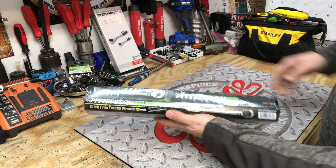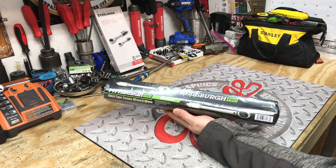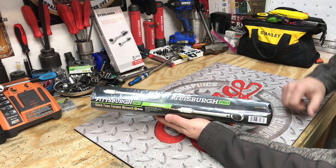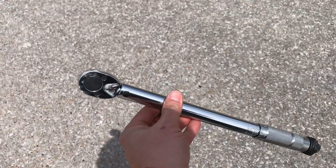Hey guys, what's up and welcome to my channel. My name is Chris and today we're going to test out this torque wrench with two common things that I hear. What happens when you repeatedly drop your torque wrench — or maybe just accidentally. I'd say we drop that a time or two.